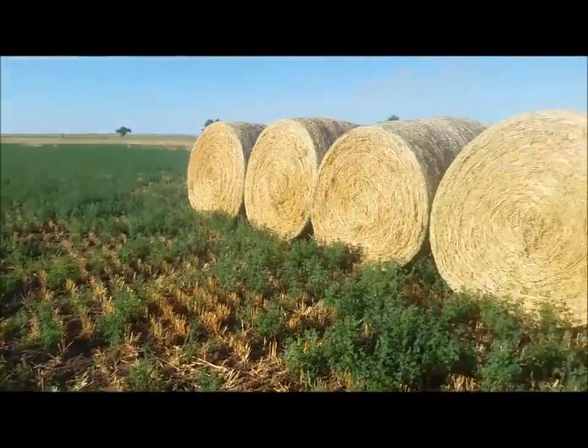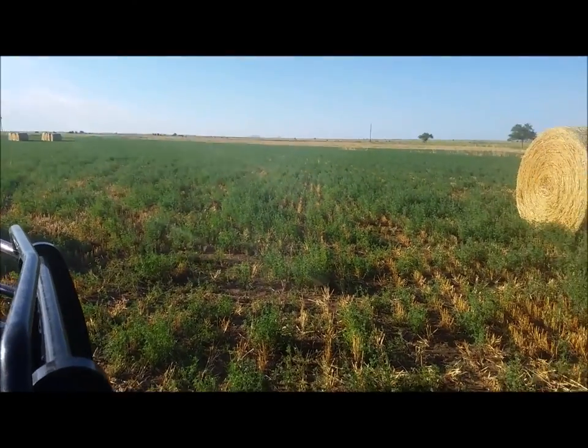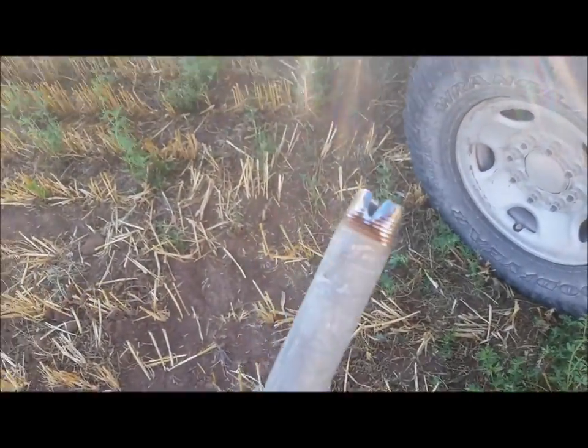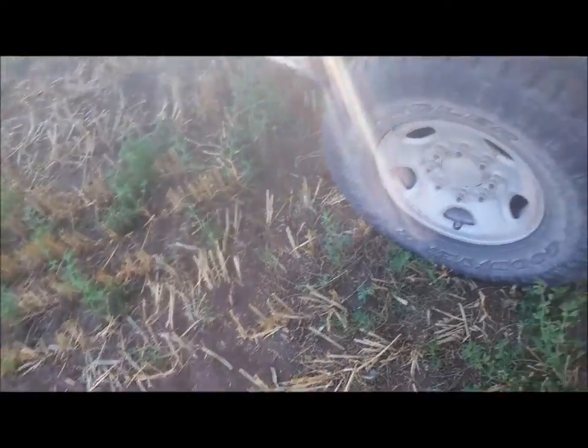Hey guys. I'm going to pull some hay samples to send off to be analyzed. I'm going to try out my homemade core drill. This is just a pipe with a little handle on it. We sharpened up the end, and I've got a little sledge and a piece of rebar to get the stuff out.